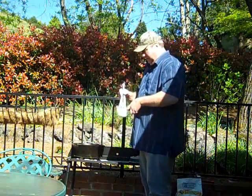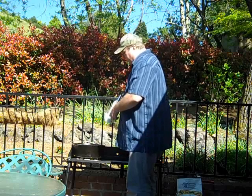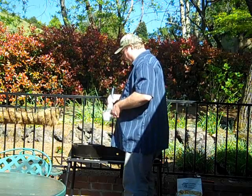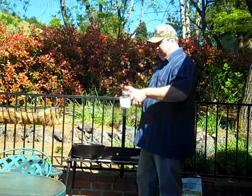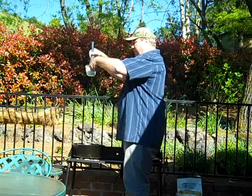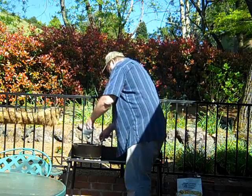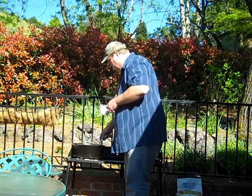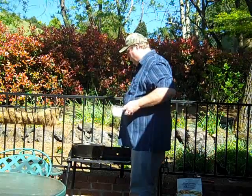I'm going to do some gravy now. We've got some real nice drippings. Remember the beef stock we put in, some water, garlic, pepper, and bay leaves — man, we've got some good flavor in there. What I've done is take two tablespoons of cornstarch mixed with water, about not quite a half cup of water. Now I'm going to pour a little in at a time, just mix it and let it cook, and we'll do that a few times until it's done.